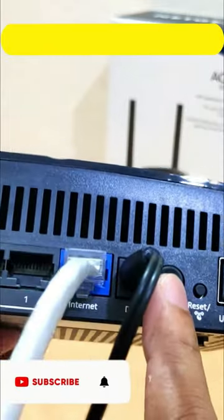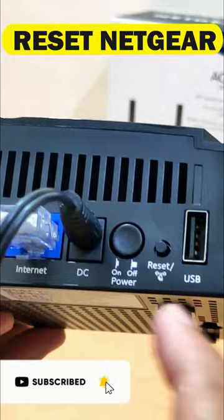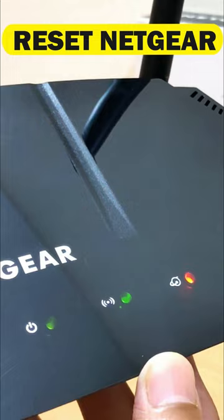Make sure that the power on/off button on the rear panel of the Netgear router is in the on position. The startup procedure takes about one minute. When the startup procedure is complete, the power LED lights green.